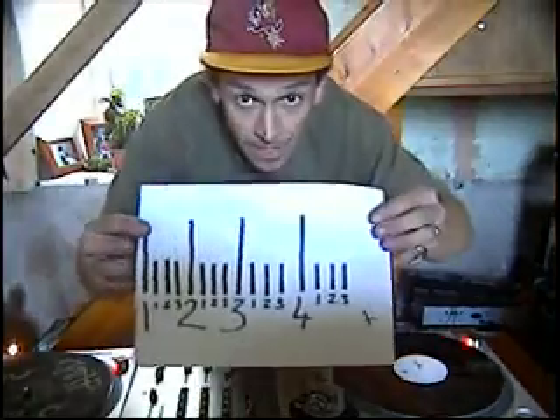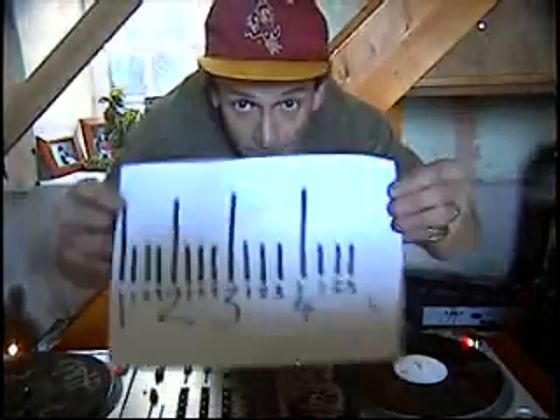Alright folks, welcome to my first mixing lesson. Bars — not sheep, I live in Wales — but this, you can see there, that's a bar.